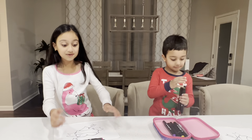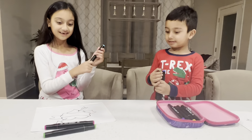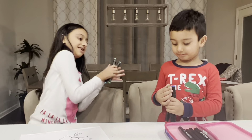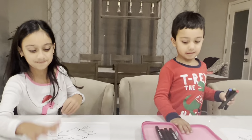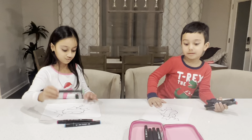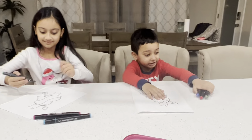My mom got blue just like I did, and green. Okay, now let's start coloring our pictures. My mom can hold them so we don't cheat.